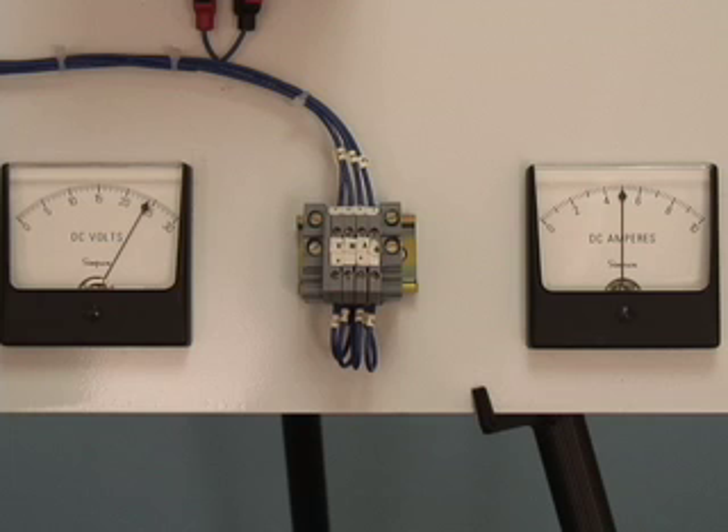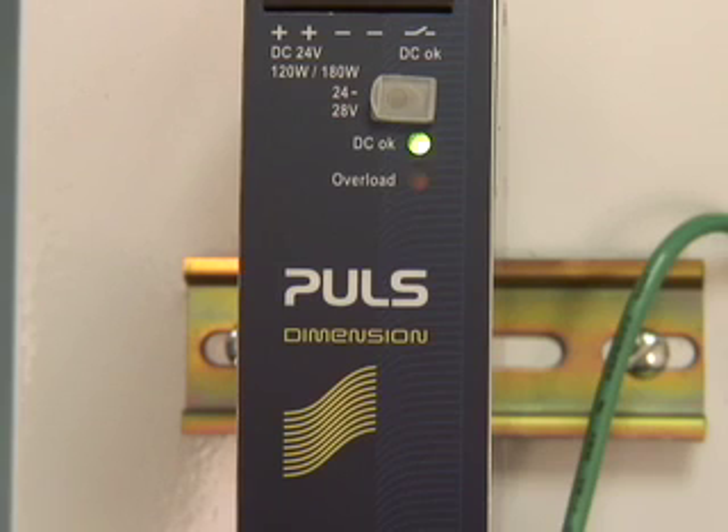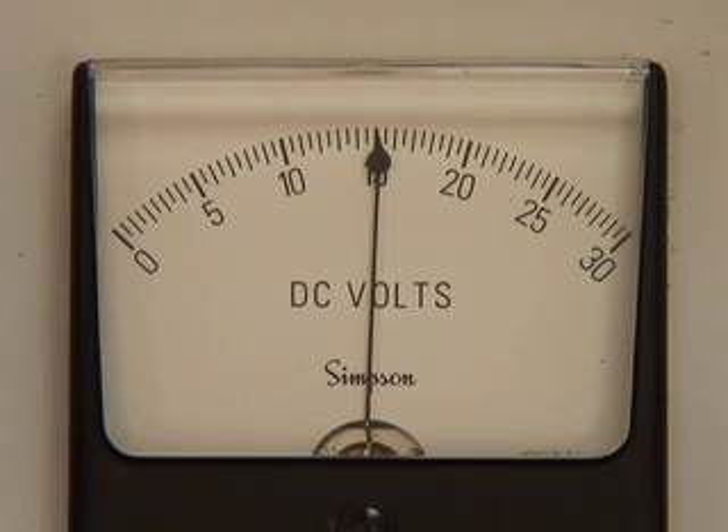However, if a locked rotor condition occurs where the inrush current does not return to normal, we can watch what happens to the output voltage and current. After 4 seconds, the power manager tapered back the output voltage and current, and the overload light turned on. But once the overload condition is eliminated, the power supply returns to normal operating conditions.